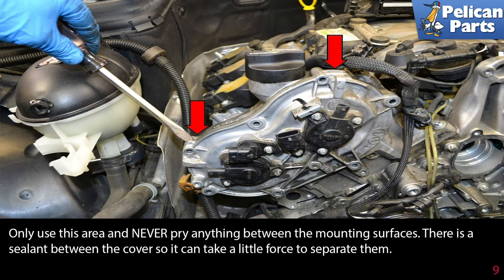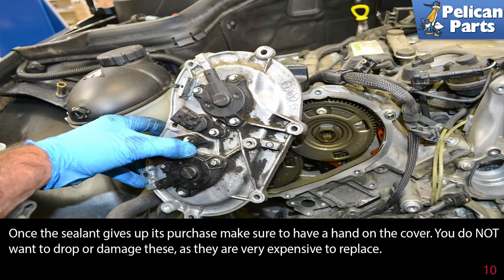Only use this area and never pry anything between the mounting surfaces. There is a sealant between the cover, so it can take a little force to separate them. Once the sealant lets go, make sure to have a hand on the cover. You do not want it to drop and damage these — they are very, very expensive to replace.